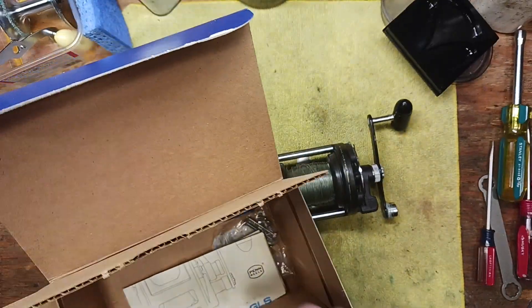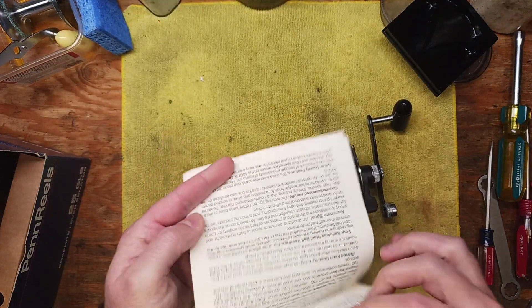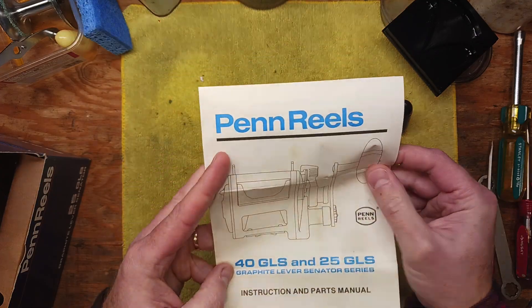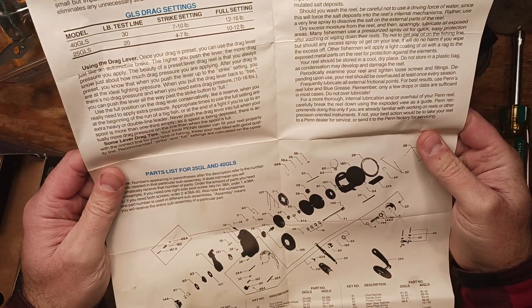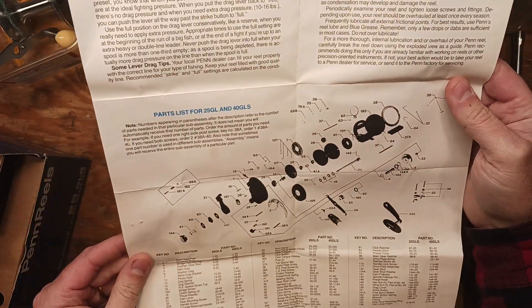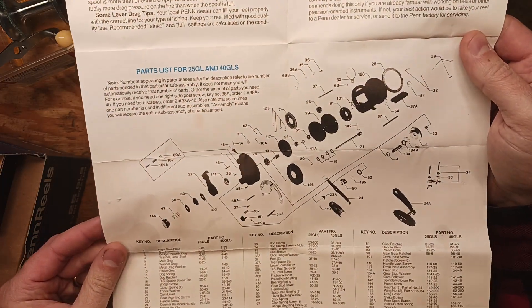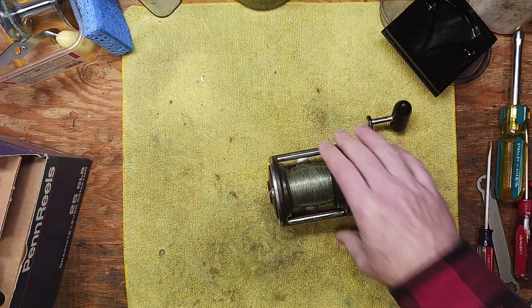This one in particular has got a couple of different issues, but it does come with the box, which is great, and we do have some layout diagram schematic-type information here. I'm not really familiar with this series — it would appear that this series kind of took over for the Senator line, so to speak, for a while. But we've got a diagram, so that'll be helpful.